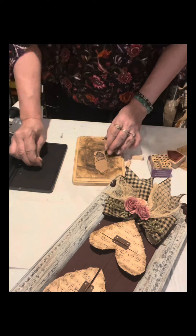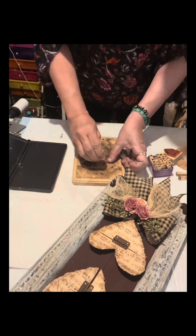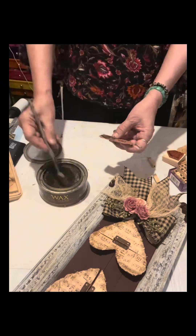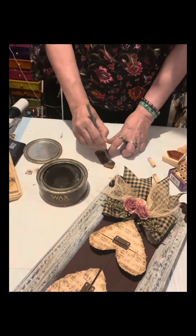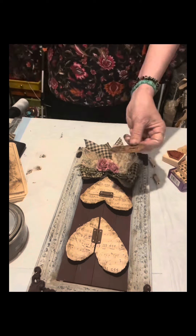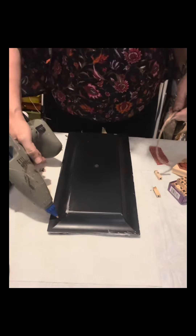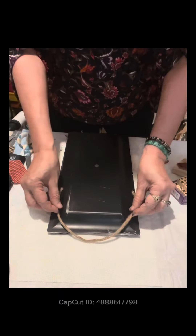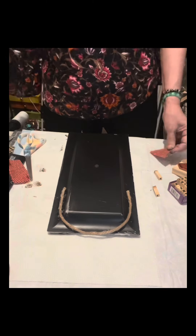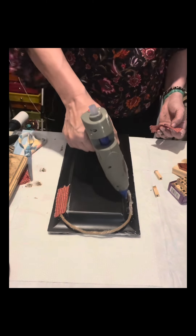I have a stamp with a heart design and I spelled out the word 'love' — very simple but meaningful. I'll lightly distress the sides and the area with the message. I'm also showing how to attach the jute twine hanger, and to make it firmly glued onto the charger plate I'm using cloth to cover it.